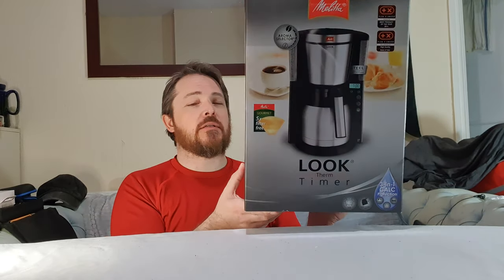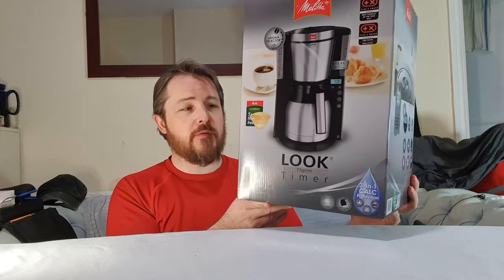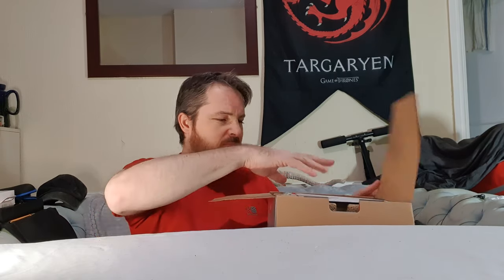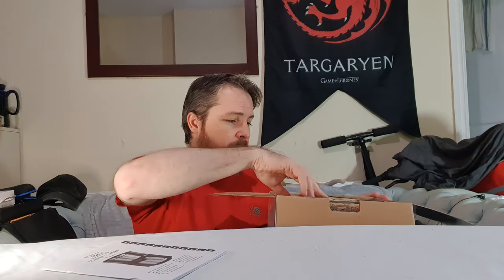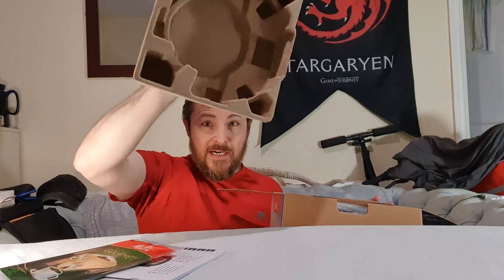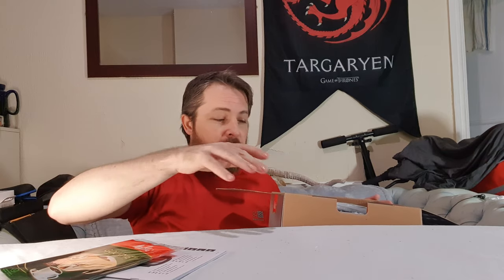I know I have too many coffee machines, but I got rid of some — I'll explain in a minute. Let's just get it out because it's a coffee machine and I love coffee, as you know. It's quite a good make — I think it was about £50, so $60 something like that. So we have instructions, filter paper, and cardboard packaging.